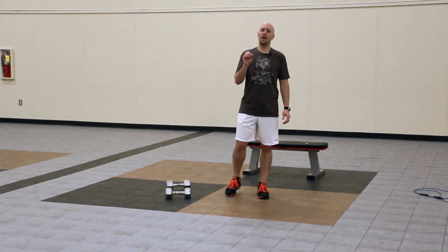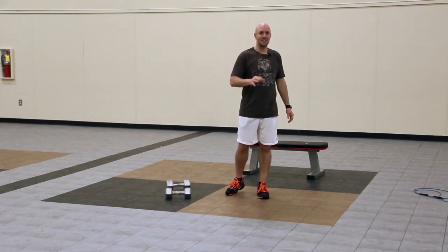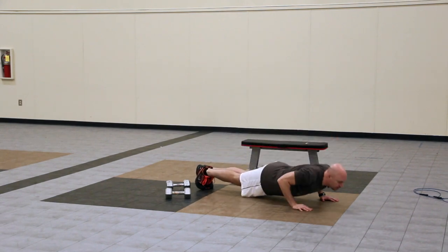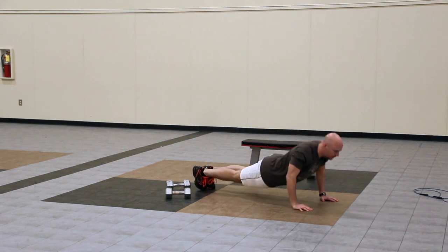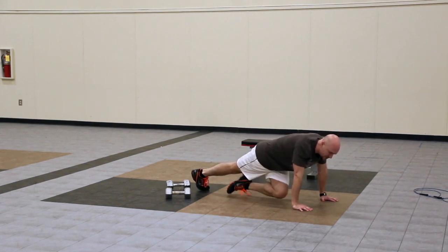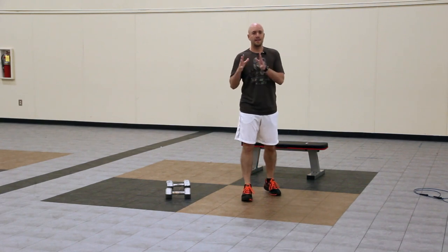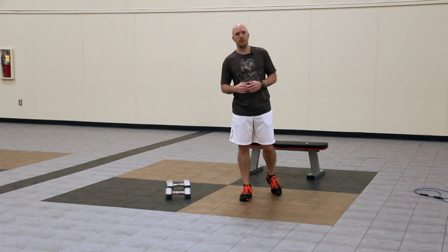Then we're going to go into what I call the push-up cross-body mountain climber combo. It's easier to show it to you than it is to explain it. So what you're going to do is you're going to assume the push-up position, perform a push-up, and then do a cross-body. You're going to do this for 30 seconds. That's going to work your core a lot harder than a standard push-up, which is why I added in that cross-body mountain climber.